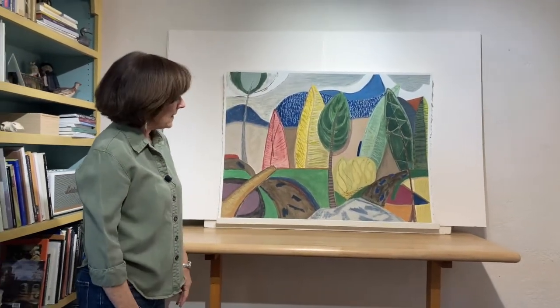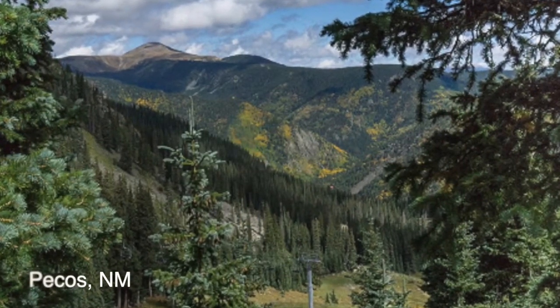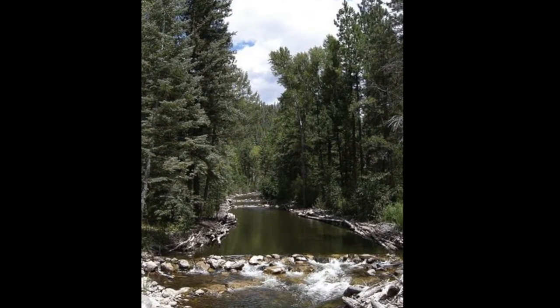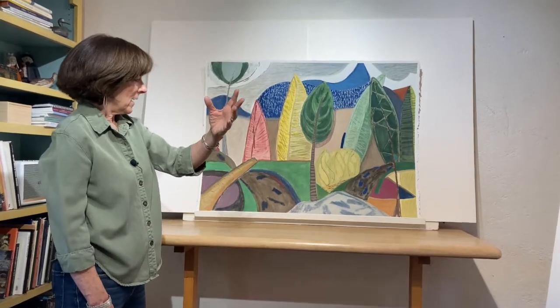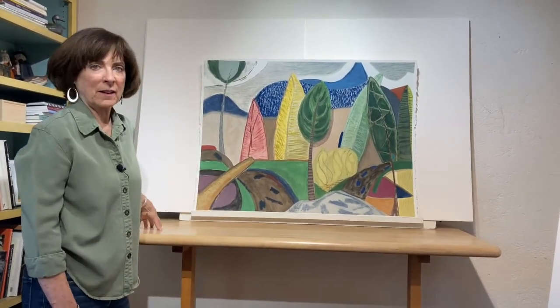This is a piece I painted out in Pecos, New Mexico. I used to live out in this area and it's a place I've been painting for about 40 years. This is along the Pecos River, which comes down from the Santa Fe National Forest and runs all through the Pecos River Valley.